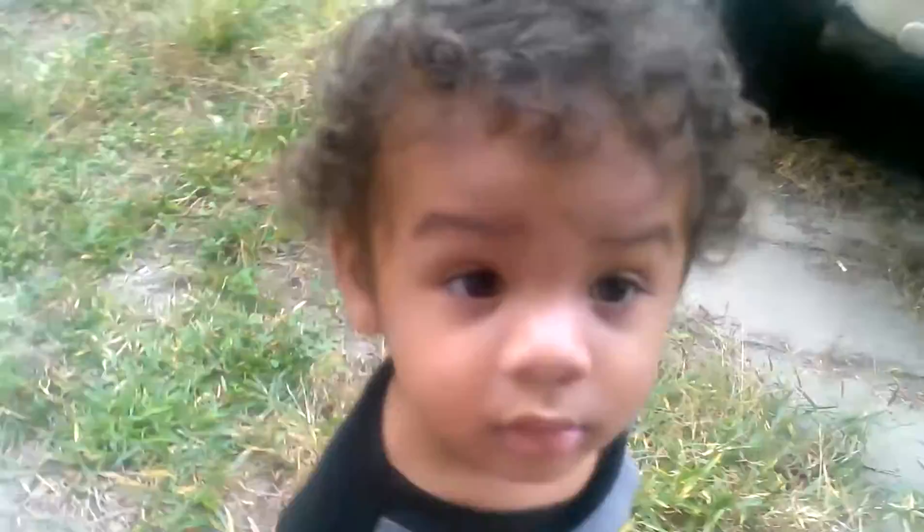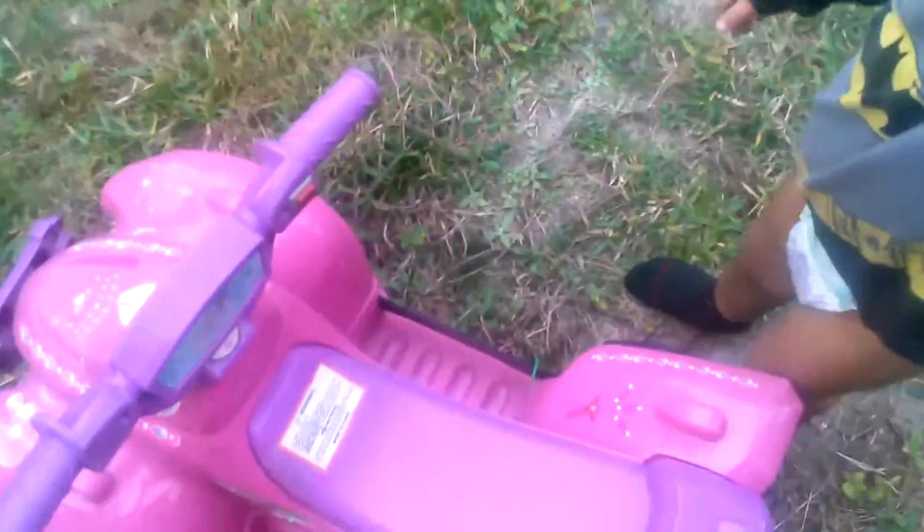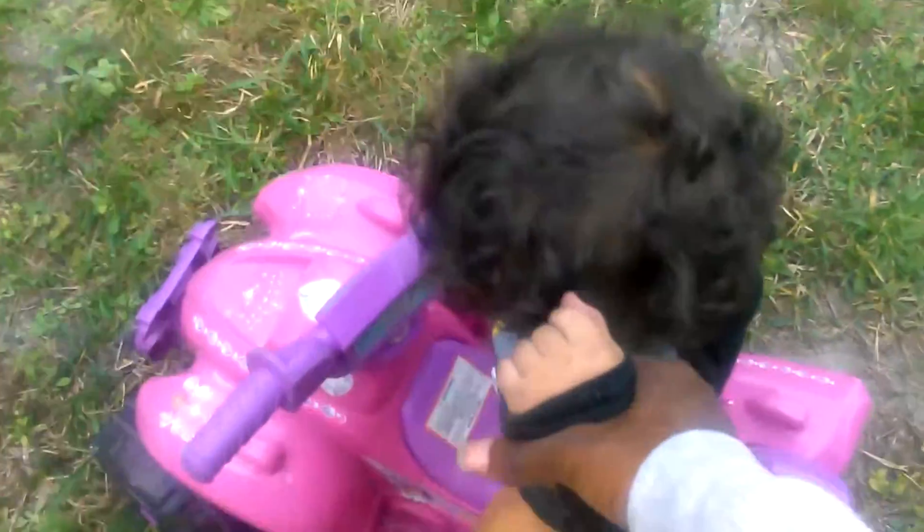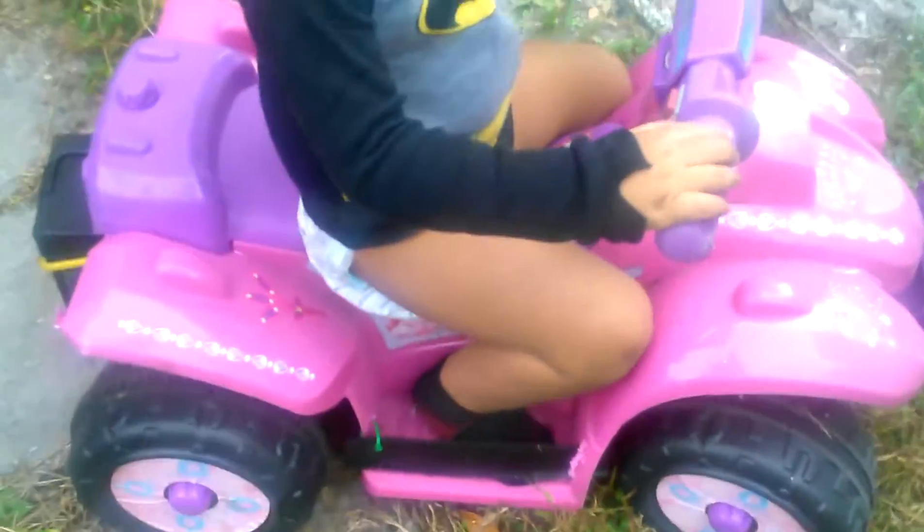If you try this at home, make sure you get your kid a helmet. I'm gonna stand right here and hold them. Come on — good job. Put your feet down, feet, all the feet. All right, go.